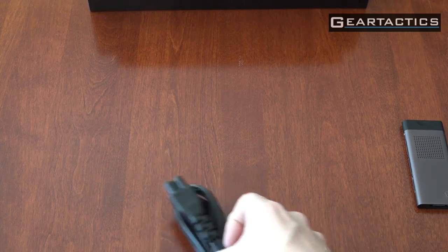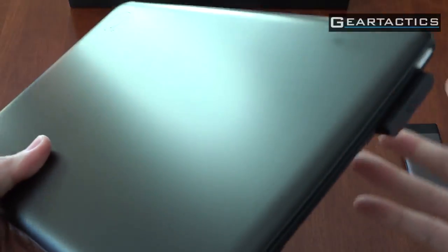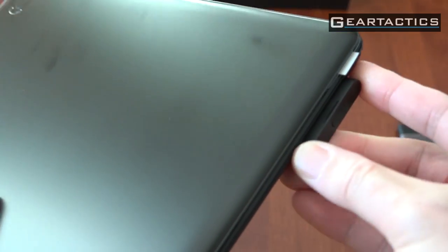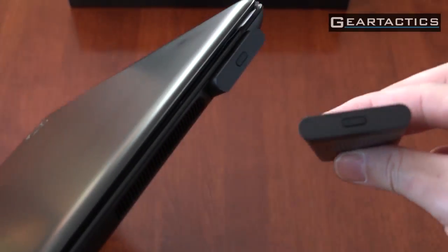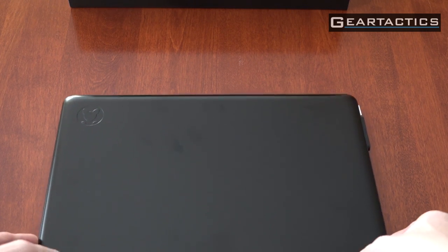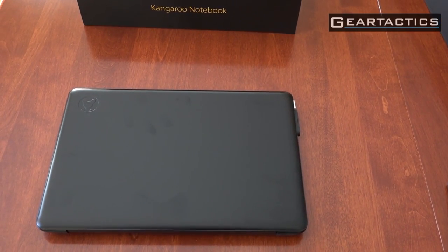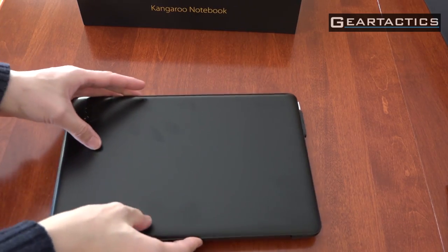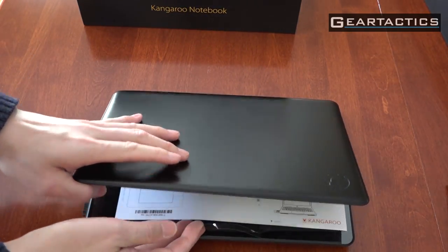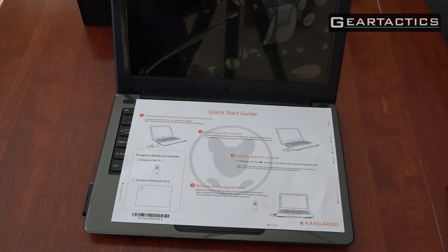Let's get back to the notebook. This module here goes into here — there's already one in there. It's in there pretty good; you don't want it falling out when you swap them. Let's adjust the camera and flip this up. It's quite a fingerprint magnet. And it helps if you open the right side. There's a cute little piece of paper inside with little arrows pointing to every single slot.